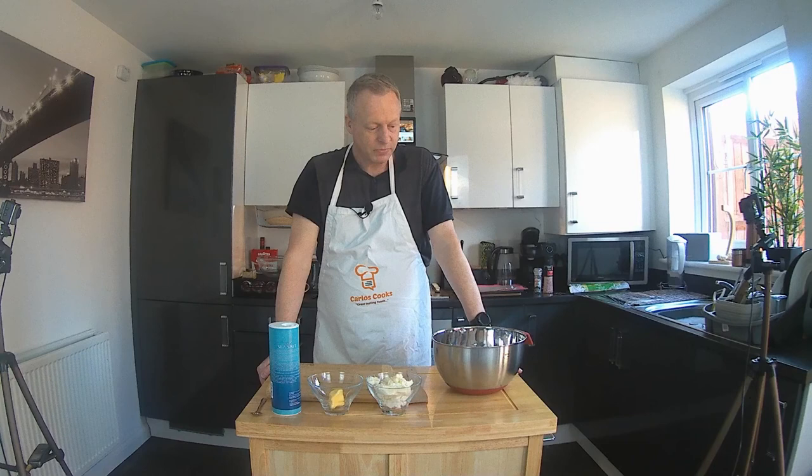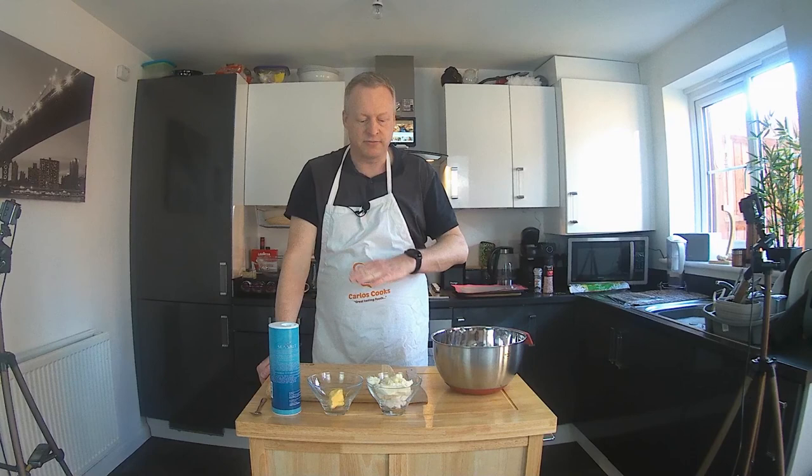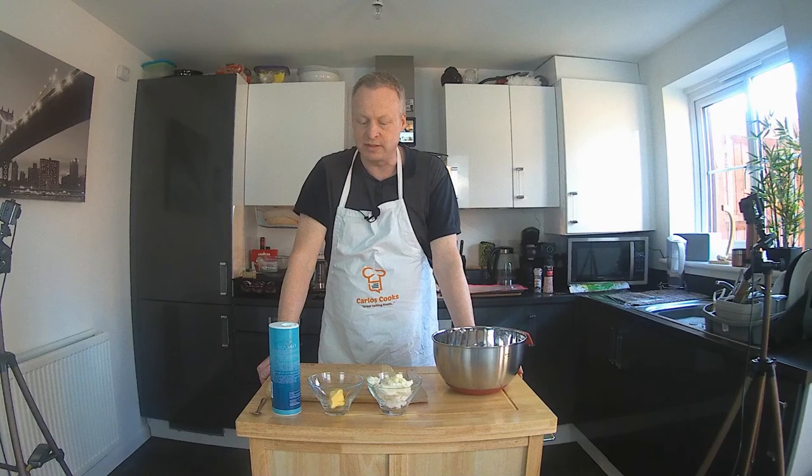So what we're going to do, from start, is make the pastry, put that in the fridge, and let it rest for about 30 minutes. That's the ideal time for the fats we've put into the pastry to firm up, ready for rolling and using in our Cornish pasties. But whilst that's resting in the fridge, we're going to make the filling for our pasties as well.